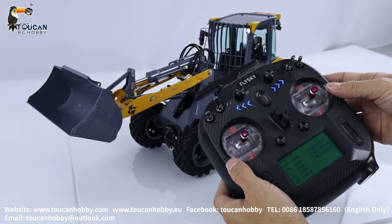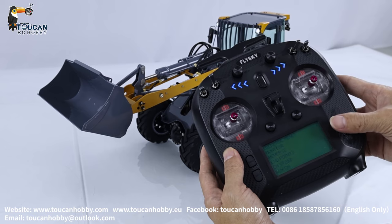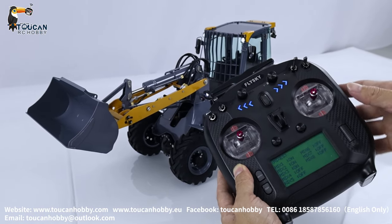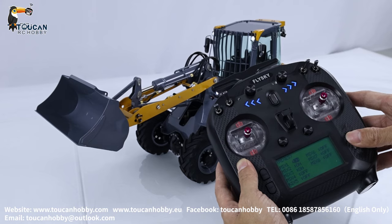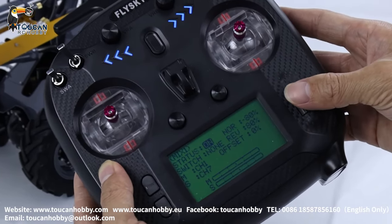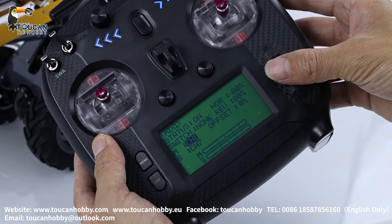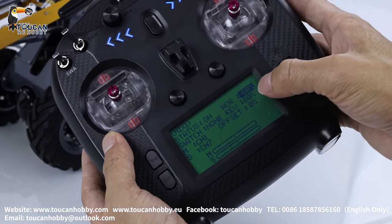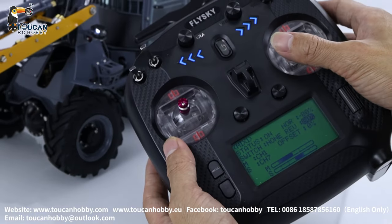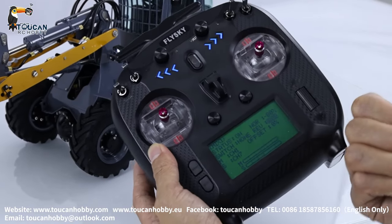If you want to switch on mix control, let's see: go down to general manual, go to mix. There are 3 mixes for 3 hydraulic motions — big arm, steering, bucket. Mix 1: status on, normal, negative 80%. Master is channel 1 (steering), slave is channel 7 (pump). Two positions: negative 80% and positive 80%, so both turning directions activate the pump in the correct direction. Pump only goes to positive direction.